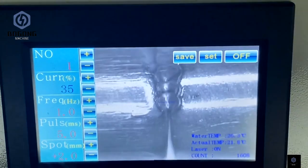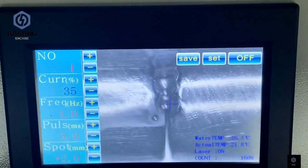Please be noted: the CCD camera is an optional feature for this machine.